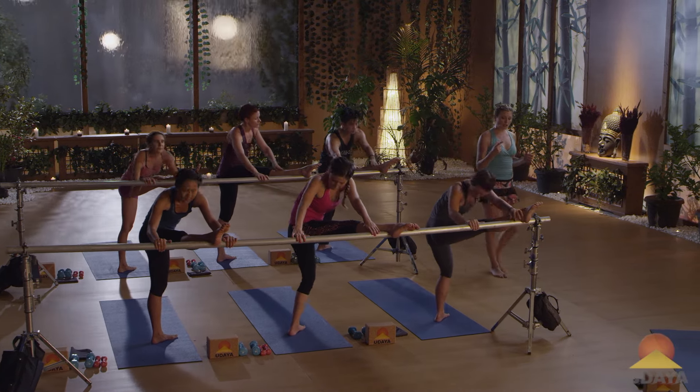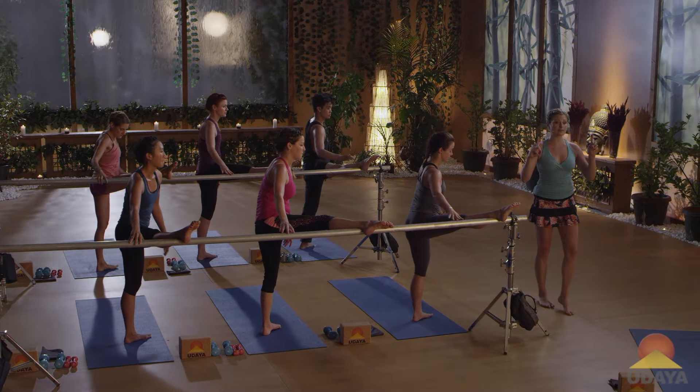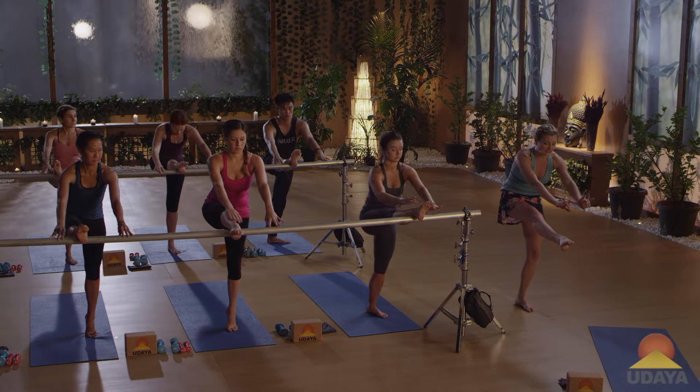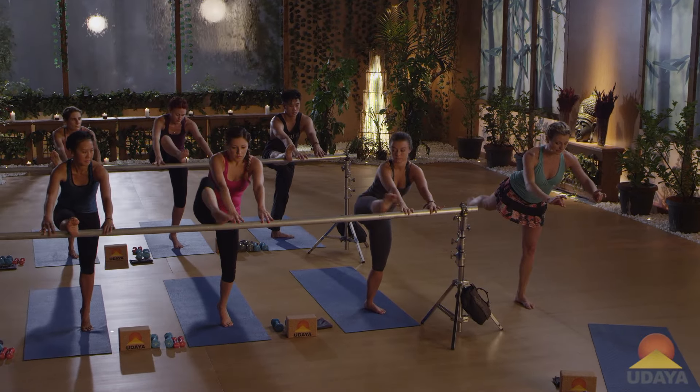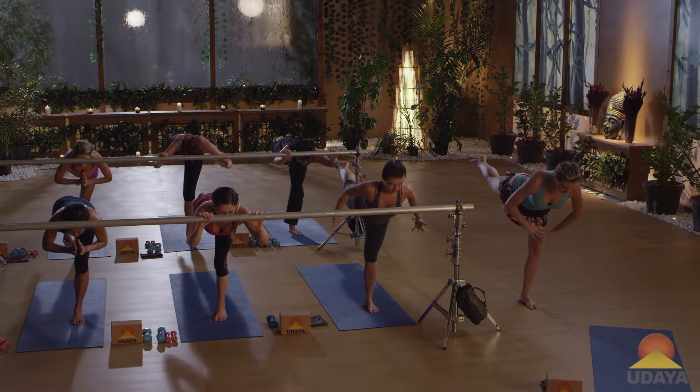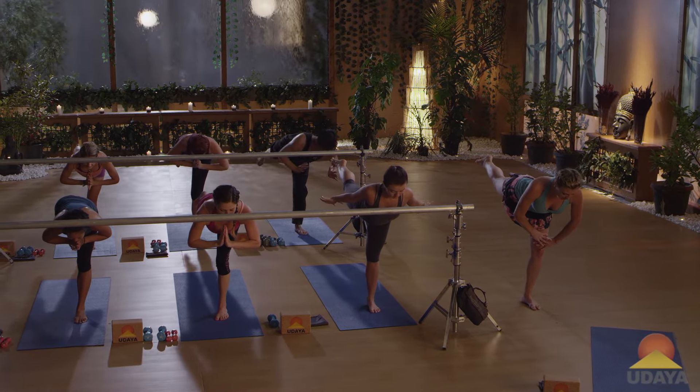Come up to standing. Come on up to your toes. Turn back to face the bar into your original position. You're gonna grab on inside of the bar. Sweep your leg back behind you. Find warrior three. Hands to prayer, airplane arms, or to your thigh if balance is difficult for you.